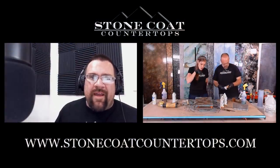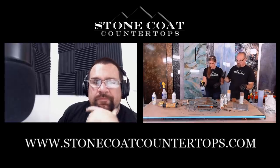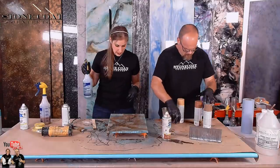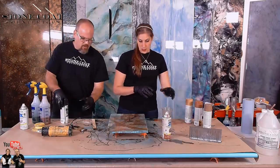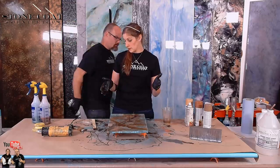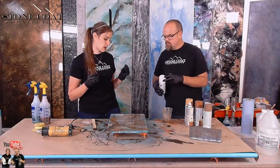A viewer wants to know the size of the sample board standing up behind you. Those are seven foot by two foot. All right, I'm pretty happy with that. So, what did we learn there that we could transfer onto our next piece?